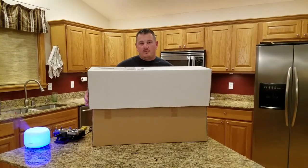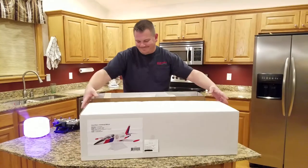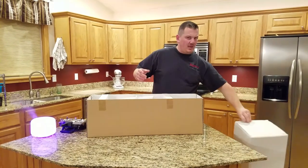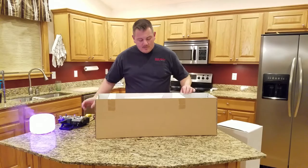I got this from Hobby Town and it was $119.99 — I didn't pay sales tax. This is the unboxing, guys, it's gonna be awesome. It doesn't seem like it's gonna be a very exciting unboxing because there's not that much unboxing to do.